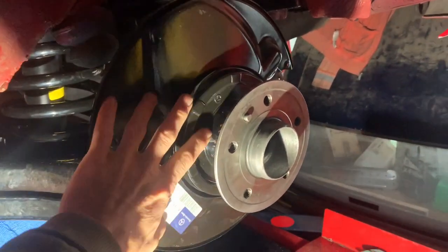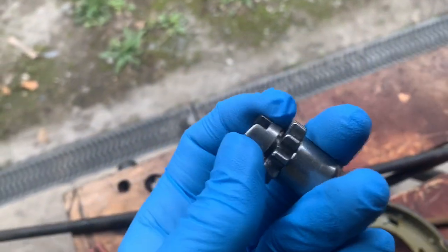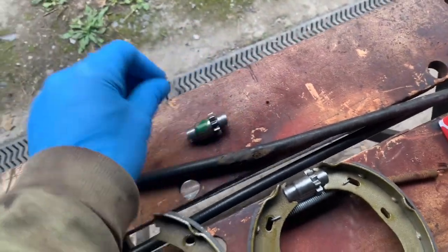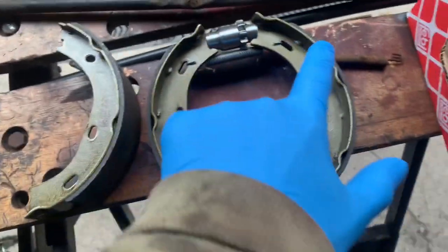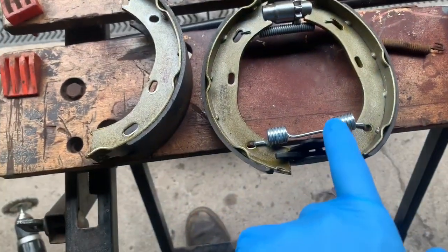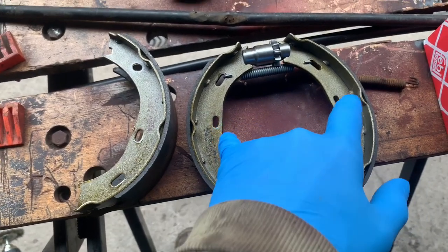We're going to have a go at putting the park brake mechanism back on the car. We've stripped all the rust off the adjustment mechanism and put a little bit of high temperature grease on it so it turns nice and easily. This is how the park shoe brakes will fit together over the hub, but actually getting them into that position and locking them in with the two springs is easier said than done.